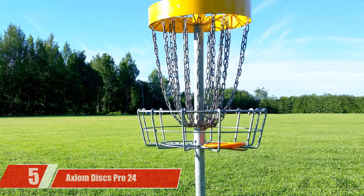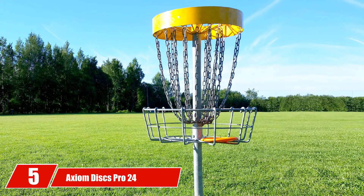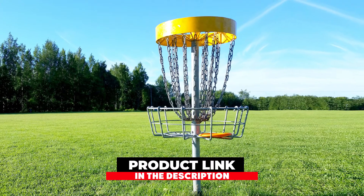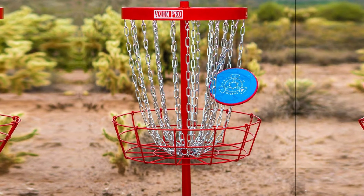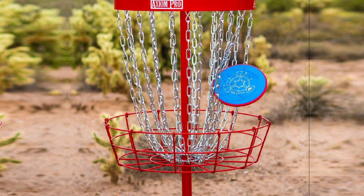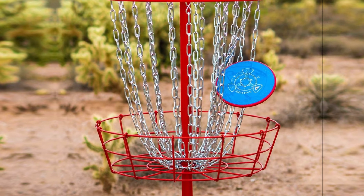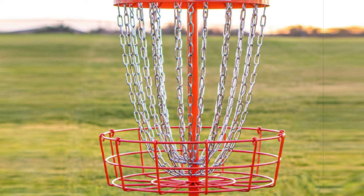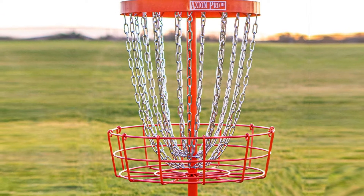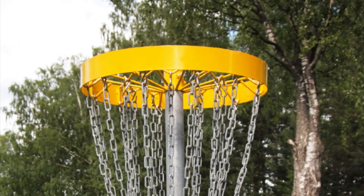The number 5 position is held by Axiom Discs Pro 24. Available in six different colors, Axiom brings you a basket with inescapable visibility along with a high-quality design. You may choose from white, yellow, red, orange, light blue, and lime. Each color is powder-coated onto the basket from head to toe, just leaving out the chains. This allows you to easily spot the basket on a course even when it's dusk. The basket also has an easy assembly process, taking less than 5 minutes to set it up completely.